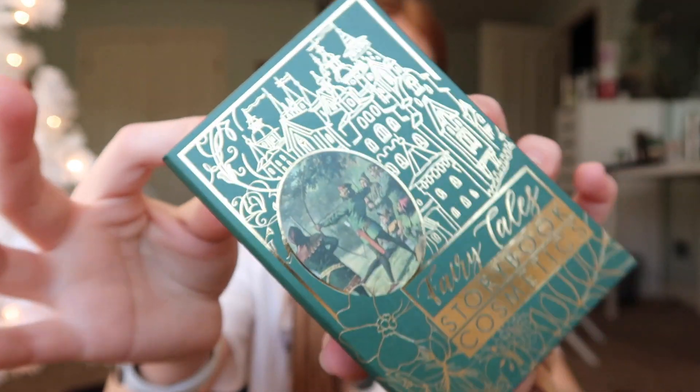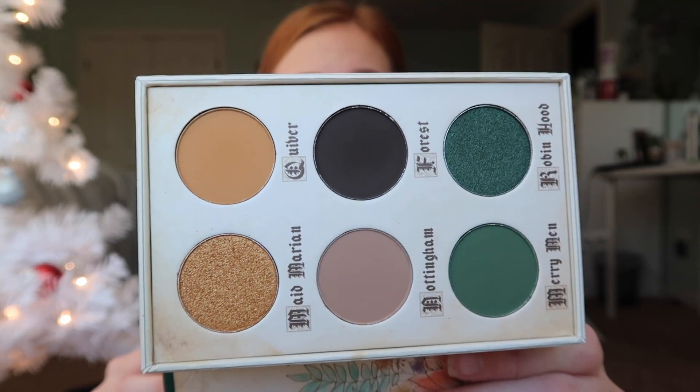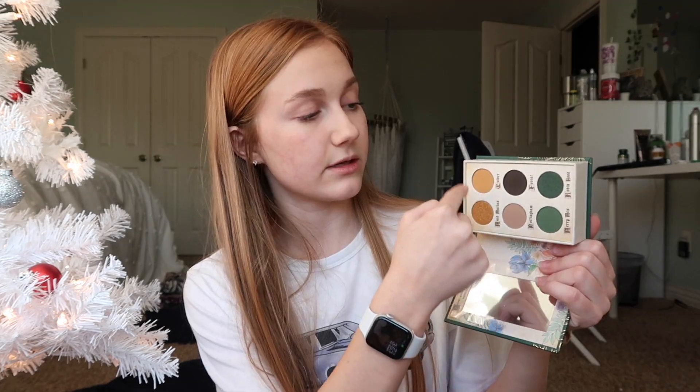The last item is the Storybook Cosmetics Fairy Tales Eyeshadow Palette — I think their brand is so cool and unique. It's made to look like a book, which makes it almost more of a collector's item because of the oversized packaging — definitely not an everyday throw-in-your-bag palette. The colors are nice though; there are everyday neutral grays plus a few fun colors like green. It's $35 and was created exclusively for BoxyCharm. BoxyCharm usually includes an eyeshadow palette in every box.